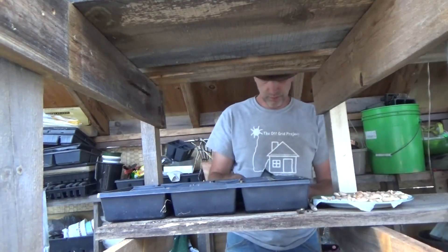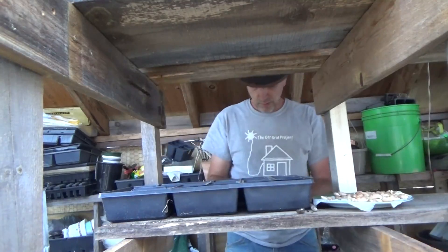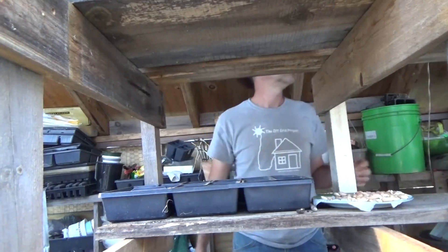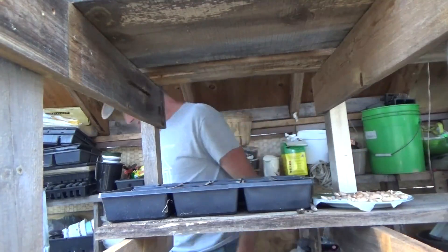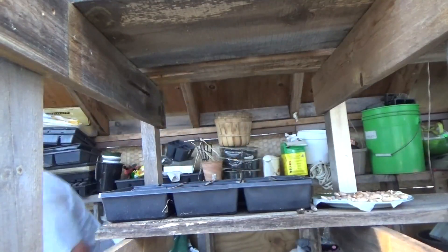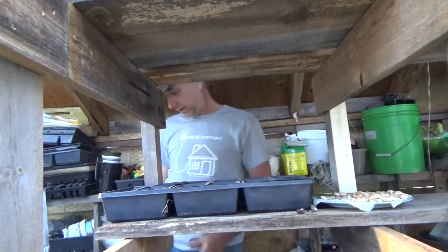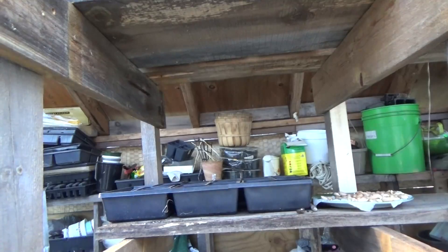I'm going to do everything in starter trays — even my corn is in starter trays. Melanie did do two rows and we're probably going to put a tarp over that until it sprouts. Melanie put the corn out; we'll put a tarp over it until it sprouts and that'll work.